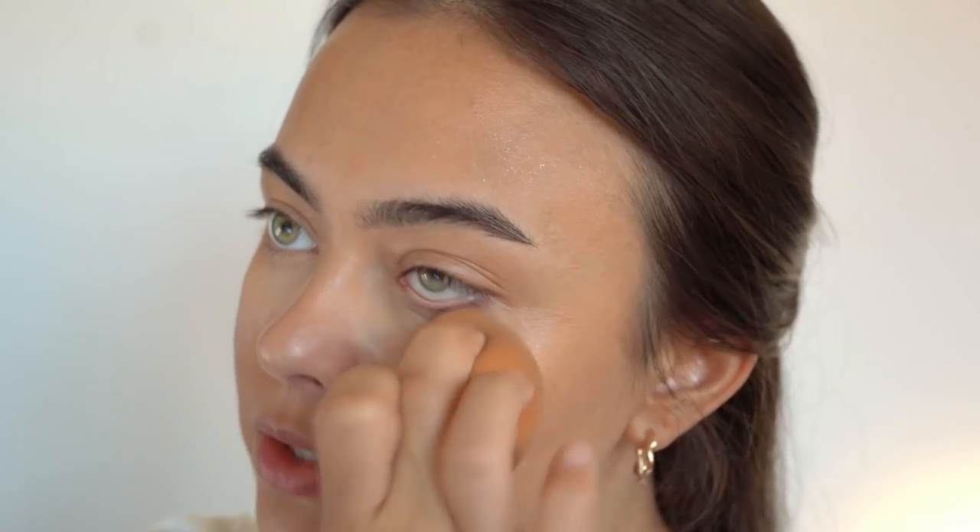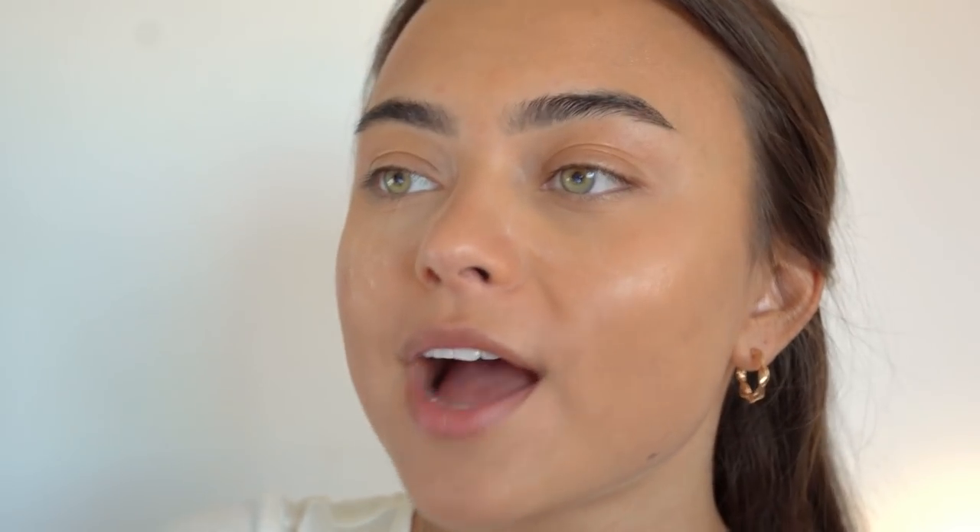I'm going to set that down with some powder — I'm using the ELF Perfect Finish HD Powder with a Real Techniques beauty sponge, loading it up and setting all the areas where I applied concealer so it doesn't move. I'm not putting powder everywhere since I'm going for a dewy look, so I'm focusing the powder just on my T-zone.